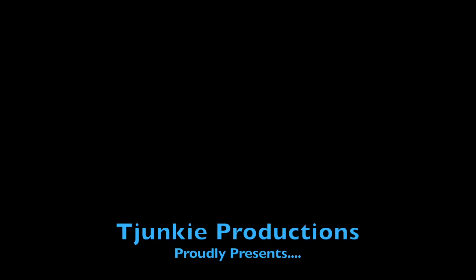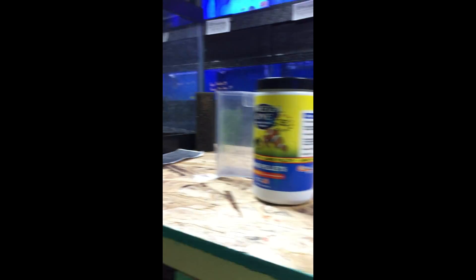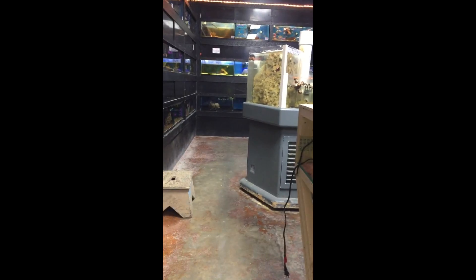Hey everyone, this is a video on a tarantula I just rescued from a pet shop. He's a Brachypelma albopilosum. I found this little guy sitting on a shelf with no substrate, water, or anything in this local pet store at a place I was visiting with some family over the holidays. After I inquired about him, they told me some lady had dropped him off about three weeks ago and they didn't know what to do with him. So he hadn't been fed, hadn't been watered, no substrate, nothing.